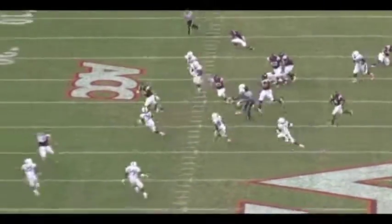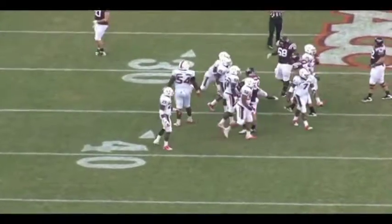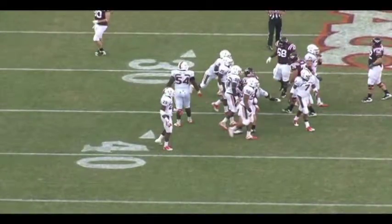Now we've just got to work on our tackling with the big boy. This is the execution of our play action drill here at the University of Miami.